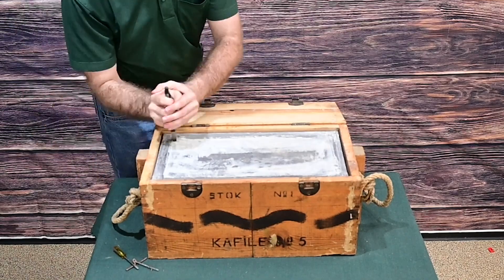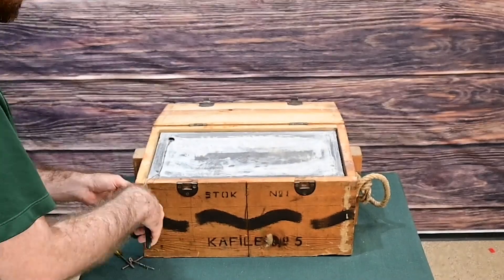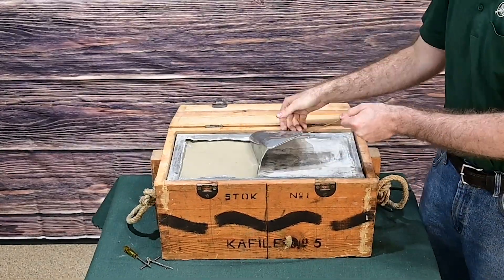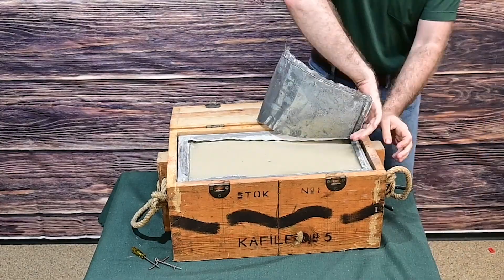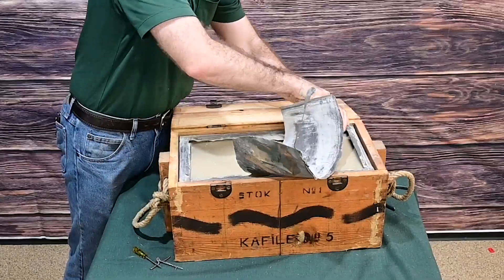As you can see, I broke off the pull tab — that's more likely user error than anything — but I was still able to get it open. Being airtight shouldn't really affect the usability of this ammo. It gets a lot of flack for being a little bit too high pressure for semi-autos, but out of bolt actions, especially with the strength of the Mauser action, these should do pretty well.